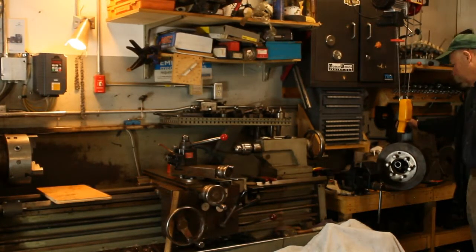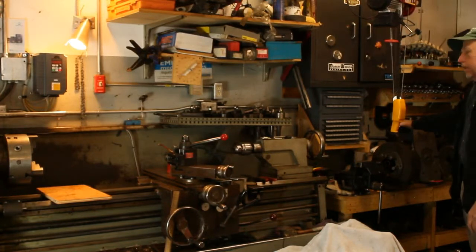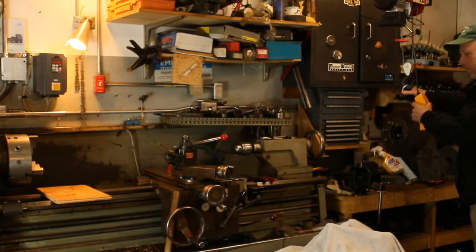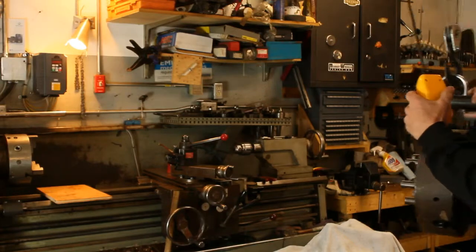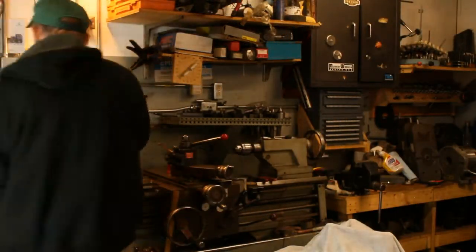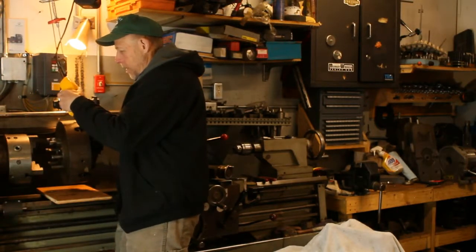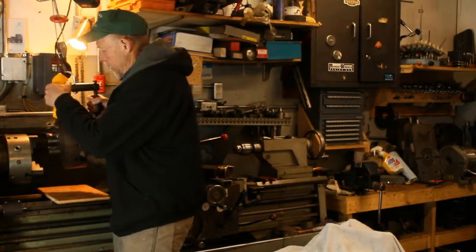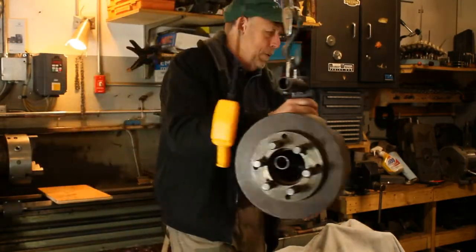Here's my four-jaw chuck, and this is a heavy chuck. So if I wanted to put it on the lathe, it usually sits right here on the bench. Swing it around — as you can see, if the three-jaw chuck wasn't on there, it would land right where it ought to be. That's all there is to it. Now taking it off, put it back on the bench.